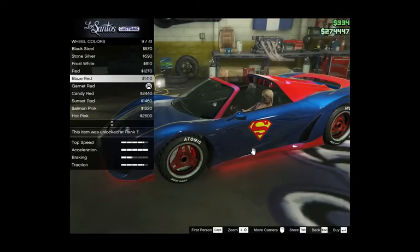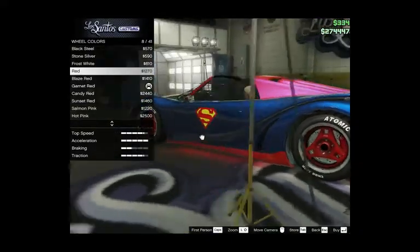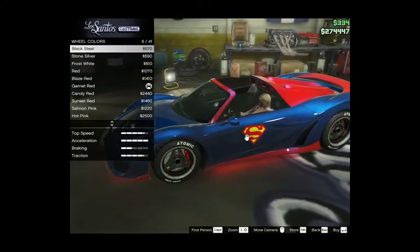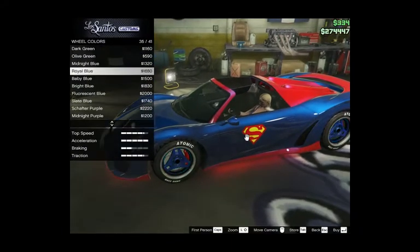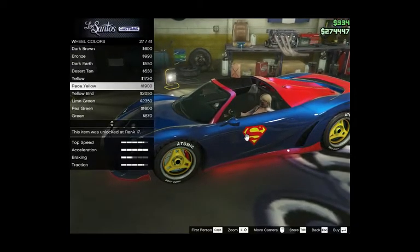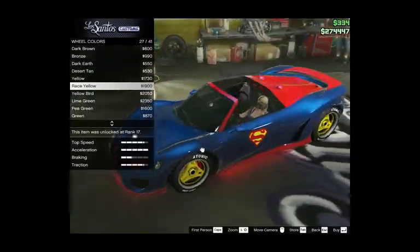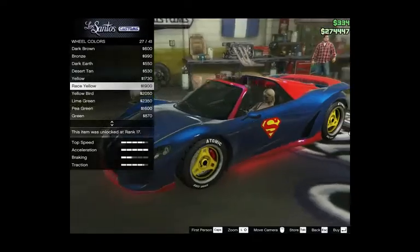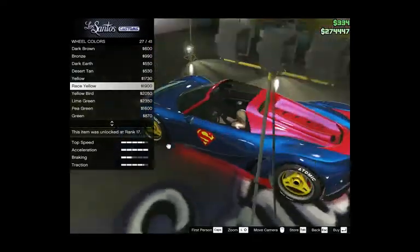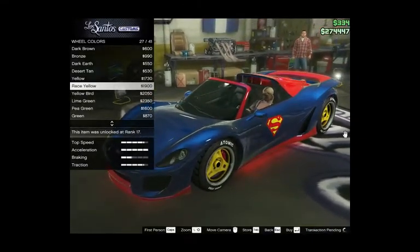I don't have such a bright red — maybe this red, maybe this red, or the yellow. I don't know if I go with the yellow or the red. I think I'm going to get the yellow, for now.